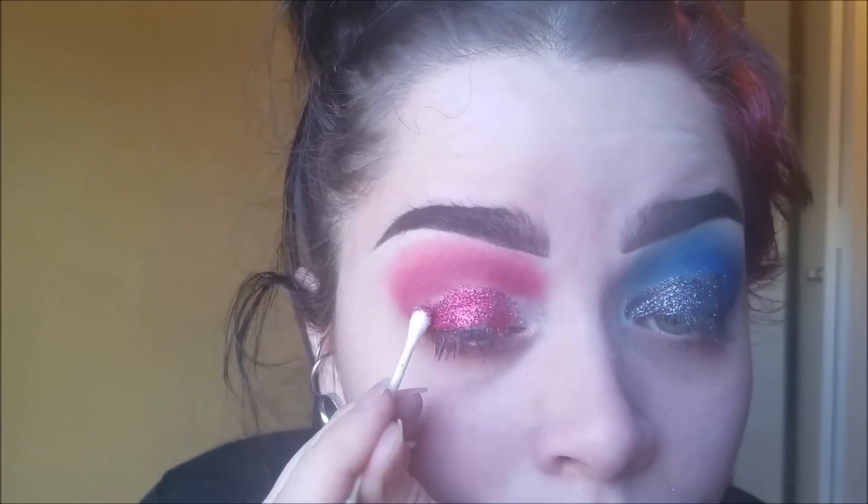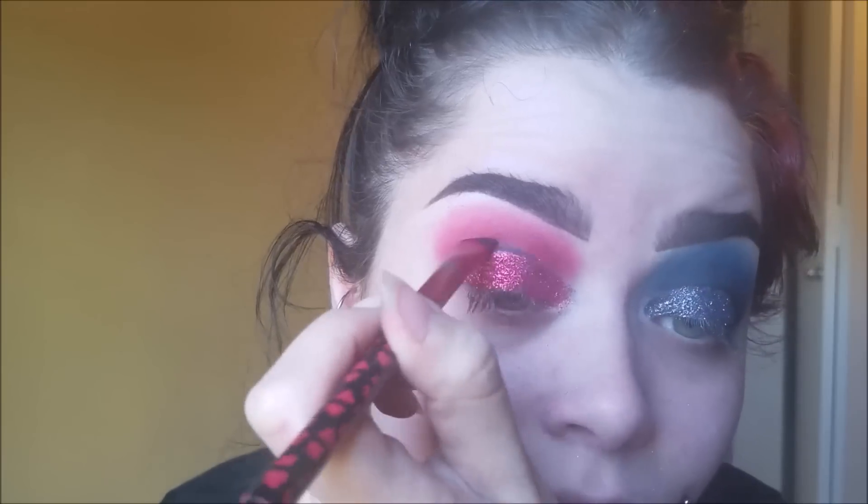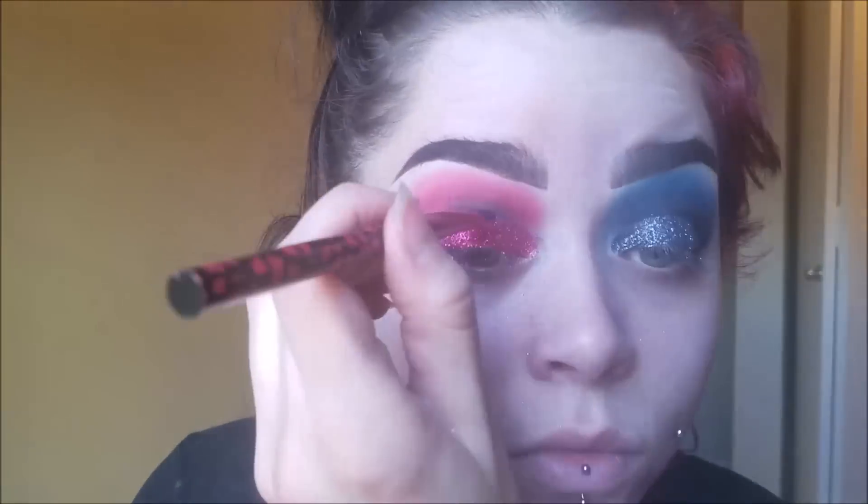Now I'm taking some black eyeshadow and filling in any space that didn't get shadow or glitter, and also deepening the crease with black. I keep going back and forth — black and blue, black and red — building it up. I want to bring up that black for contrast, but I don't want it to overpower the blue or red. So you add black, then add red or blue, back and forth until you get the color consistency you want.